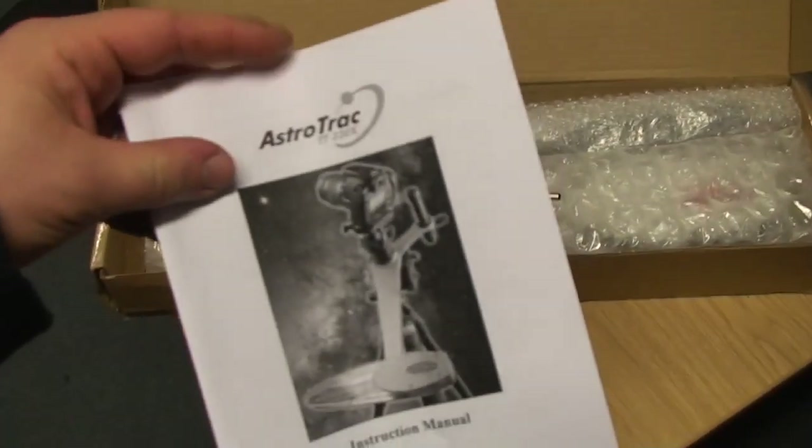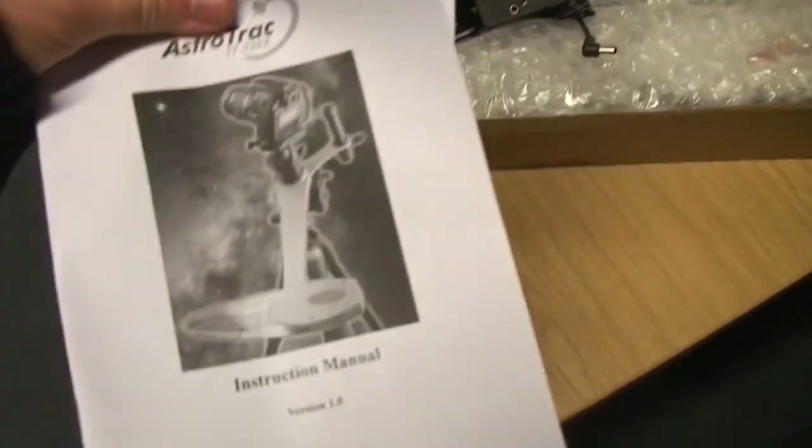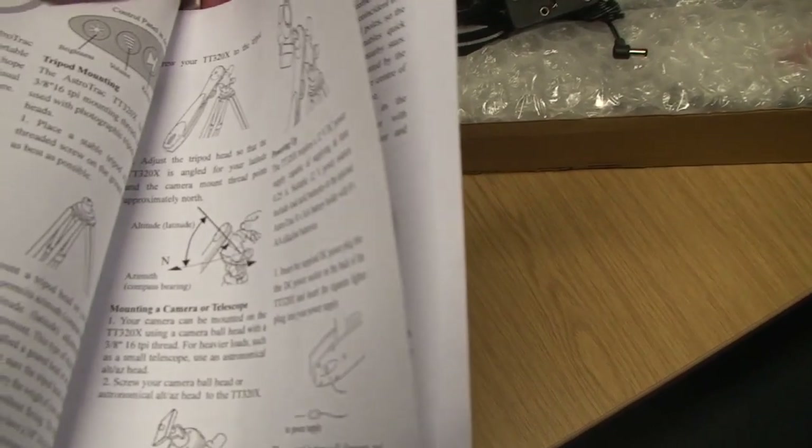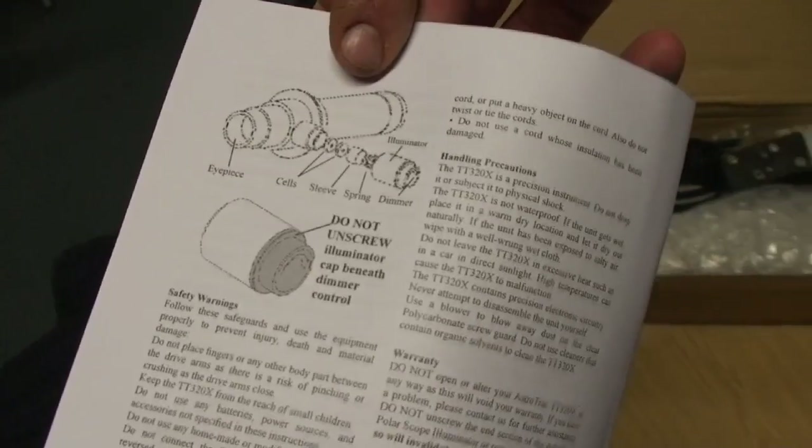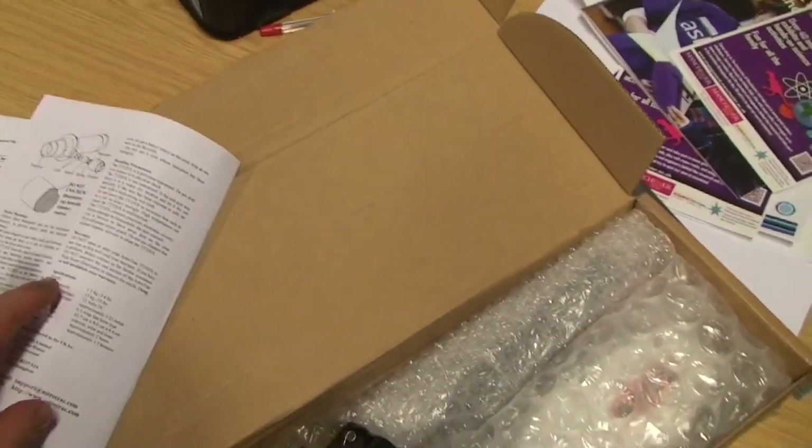I think you can get this PDF online. It's got instructions in there about powering up, how to clean it out, synchronise it and make sure that it's pointing to the North Star, cleaning it, and FAQ. In the back I noticed there are instructions about not unscrewing the polar scope, so I hope that collimation is not going to be required.